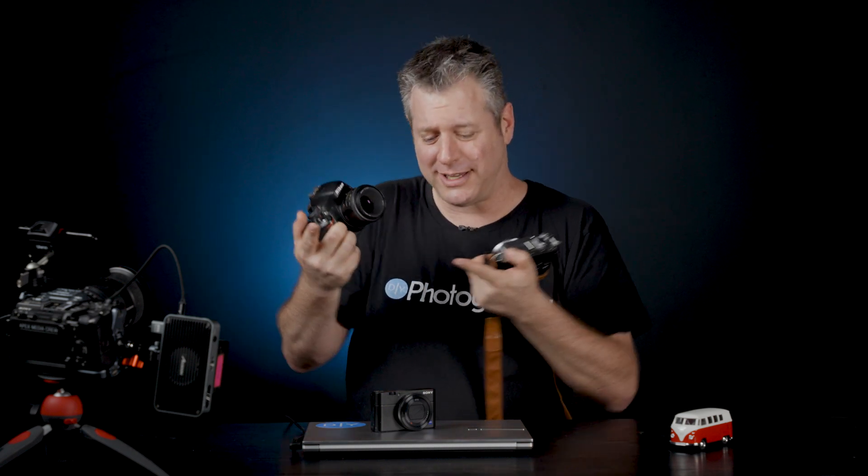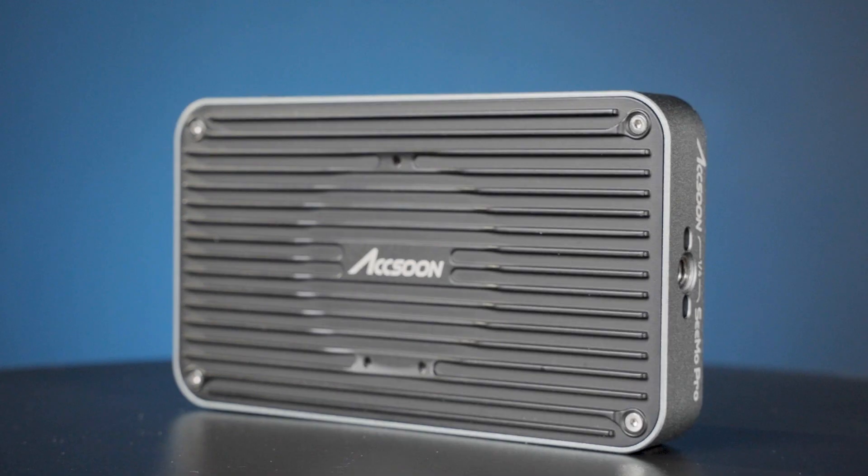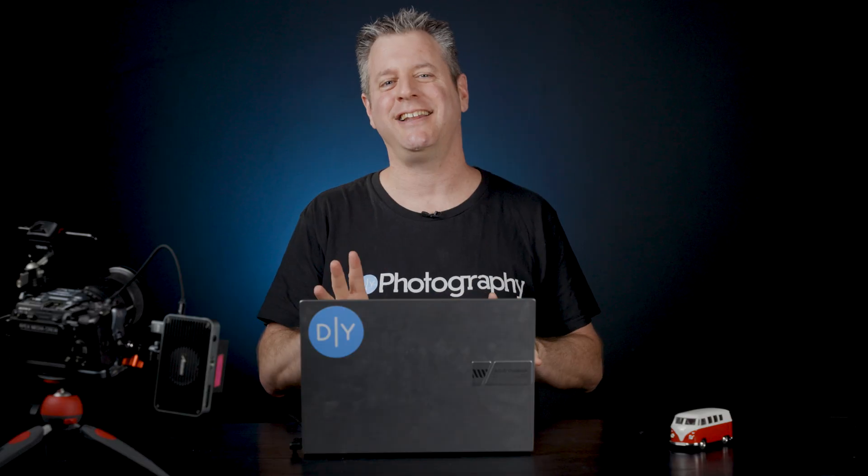This Fuji can go to the cloud, and the Snapdragon 5100 can go to the cloud, and even the Sony RX100 can go to the cloud. They all go to the cloud! Check it out! This is the Axon Simo Pro. For $350, this tiny device lets you record directly into the cloud and stream to social media.